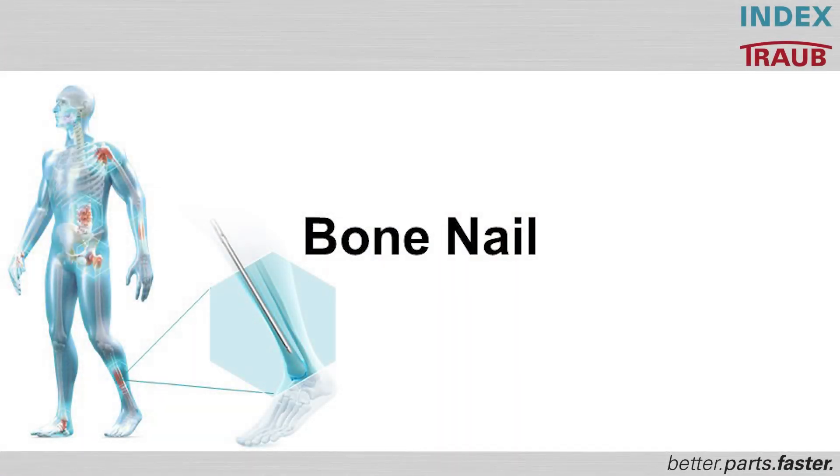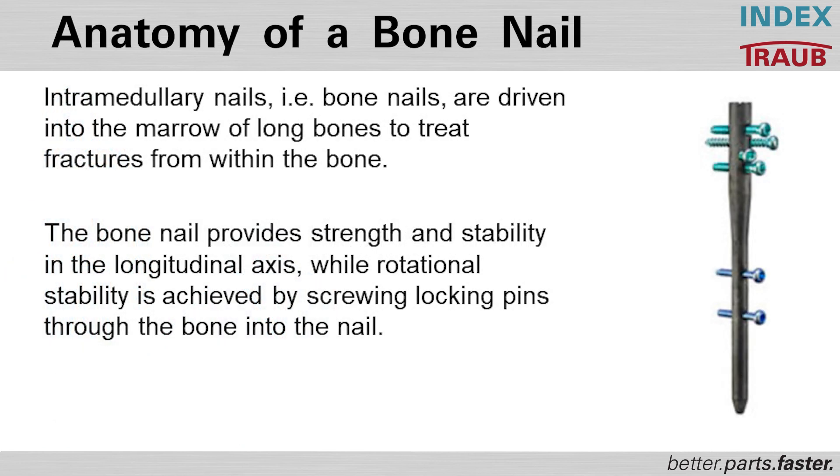I would like to give you some information about bone nails. Intramedullary nails, like bone nails, are driven into the marrow for long bones to treat fractures from within the bone. This usually takes place in splinter fractures or when bone plate stabilization is not possible.